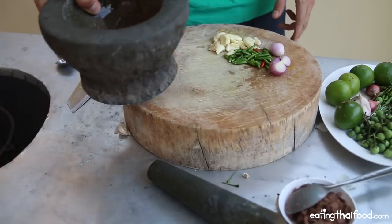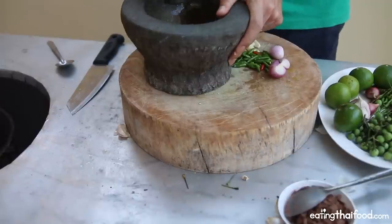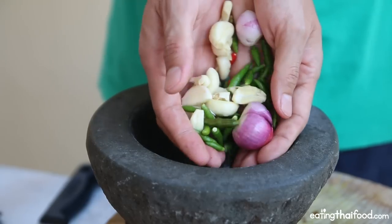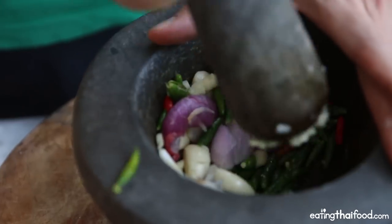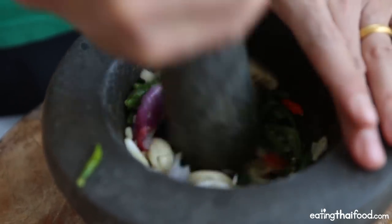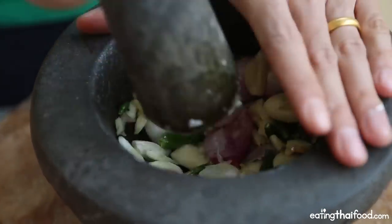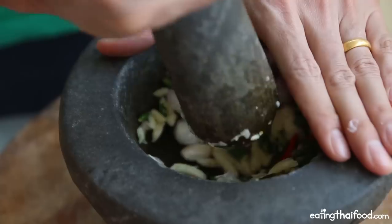Next step: just take your mortar and pestle. You really got to do this by hand — this is key to making Nam Prik. I'm going to toss in all of the garlic, chilies, and shallots. It's probably going to take about 10 minutes because you really want to get it nice and fine, break down all those oils and chilies, and get it fine enough so that it blends into the shrimp paste.